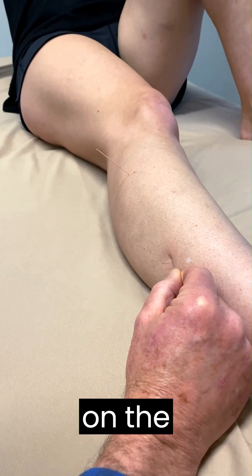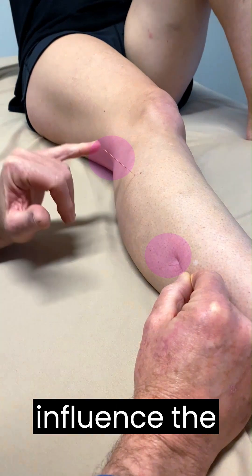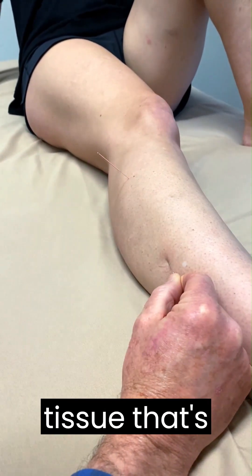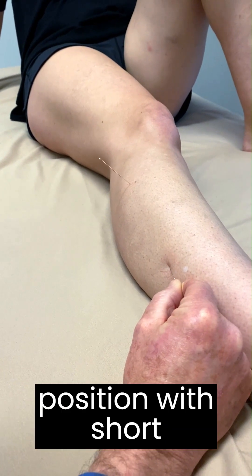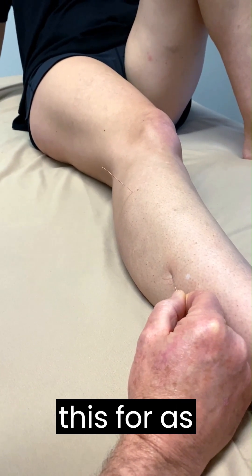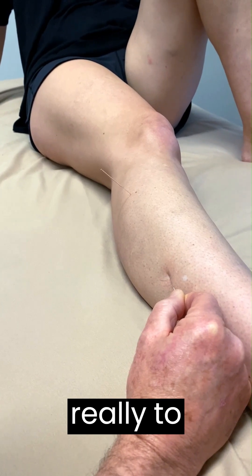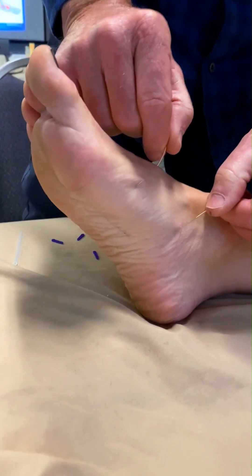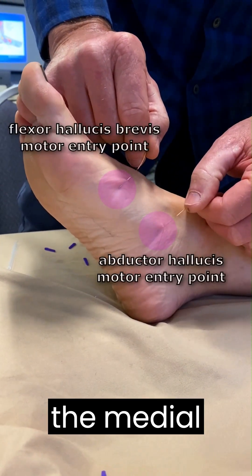Pulling down on the peroneus brevis in order to influence the peroneus longus in the peroneal tissue. That's going to be in a locked short position with foot over pronation, and holding this for as long as we can here, really to patient comfort. And then start to lift the medial arch.